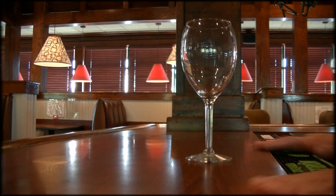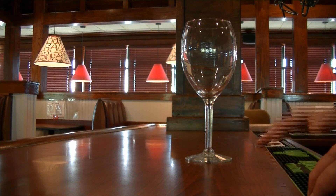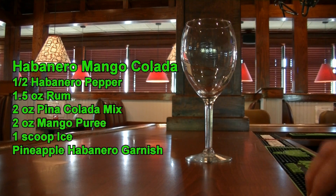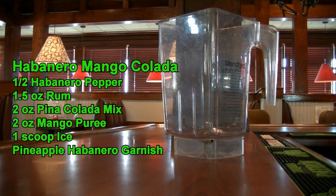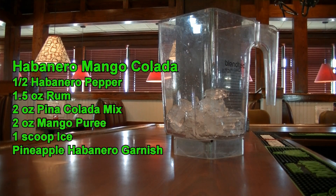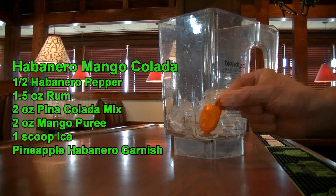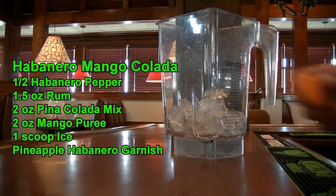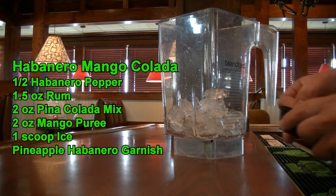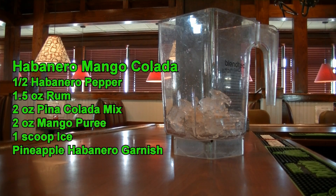Let's get started on this video and this drink. It's going to be called the habanero mango colada — the sweet heat we're bringing in this drink. What we're going to need is our blender, and in our blender we're going to put one scoop of ice. And on top of that, we are going to add a half of a habanero pepper. Please remember to deseed it. I've already deseeded it and cut it into little pieces. We're going to drop that right in there.